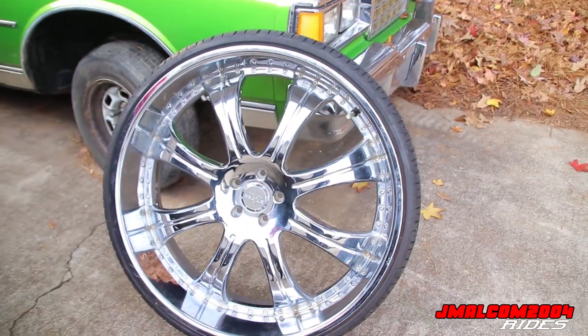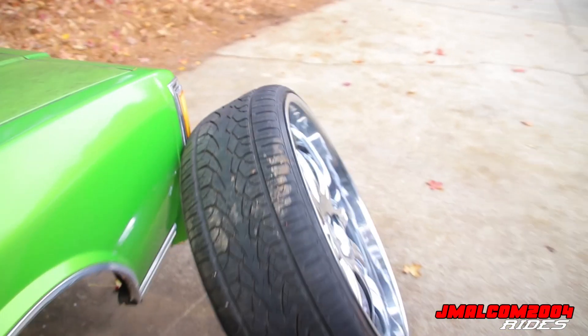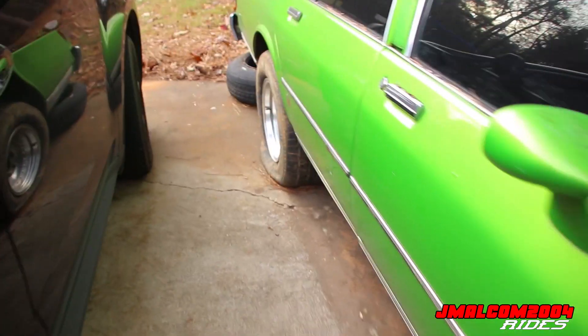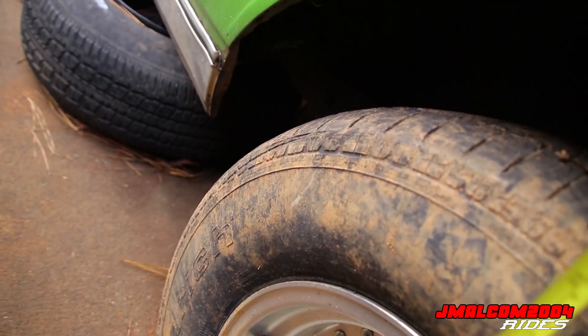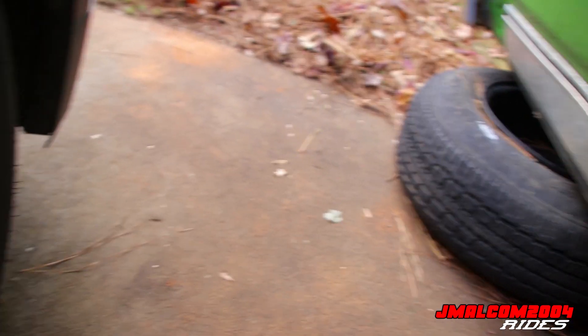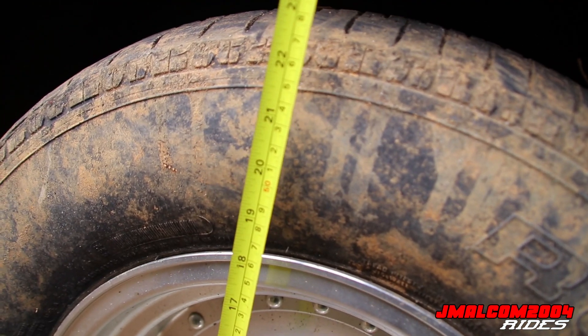All right, so y'all see we got the big boys out today — the 28s. I want to show y'all how when you go from one tire to another it affects things big time. Let me get the tape measure and show y'all some stuff. This tire right here — it's kind of flat — but basically this is the equivalent of a 28 10.5 tire, like a racing slick.